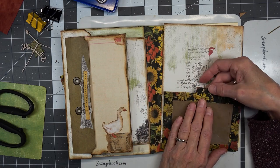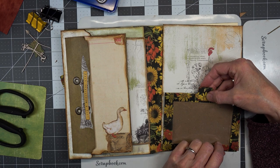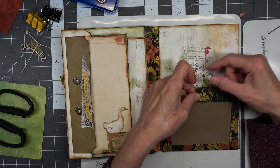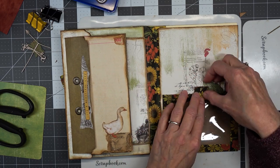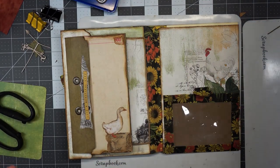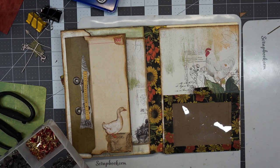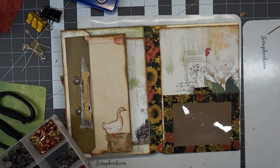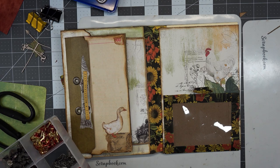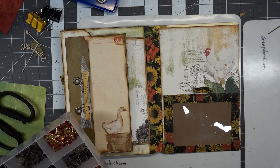This is going to go here — it's going to have a little eyelet or something here. Let's see what we have. We can do an eyelet or we can do a brad — that's what I'm trying to say.